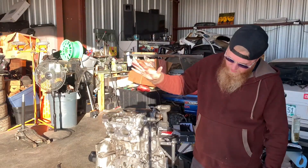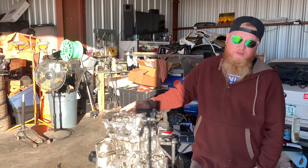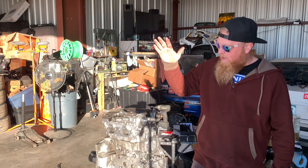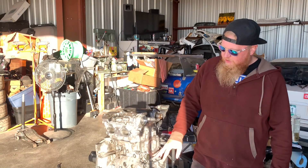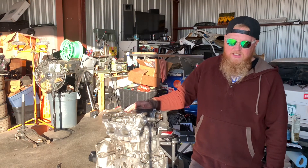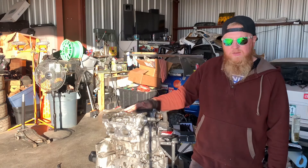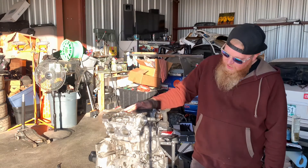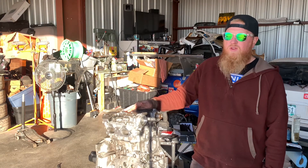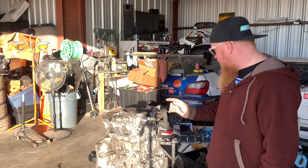Alright guys, so we got the heads bolted on, we got the studs in and head gaskets - but I think that's all we're going to be able to do today, so we're going to wrap it up. In review: we're using an EJ207 block, EJ207 heads, Athena SCE head gaskets with the stainless steel ring, we're going to put in GSC cams but we still have a ways to go before we get that far, and we got the RCM extreme power studs. That's what you watched us do today - stay tuned as we get more of this stuff on the motor and off this table.